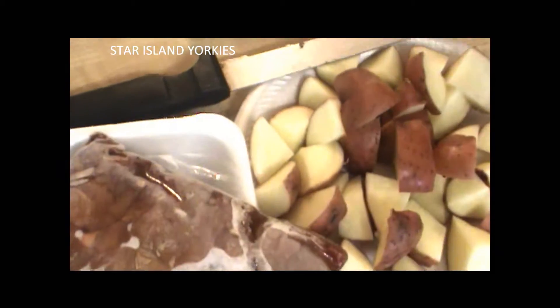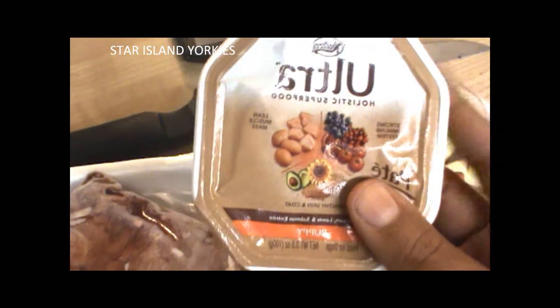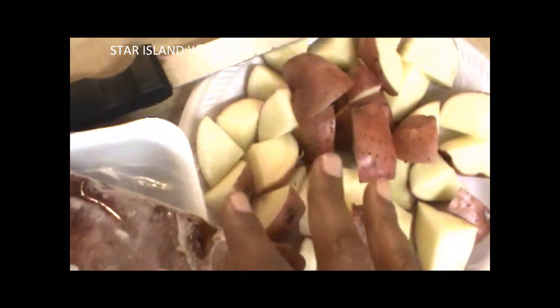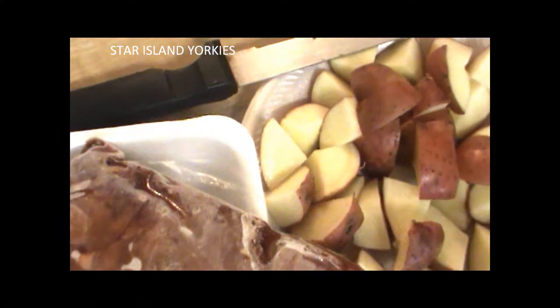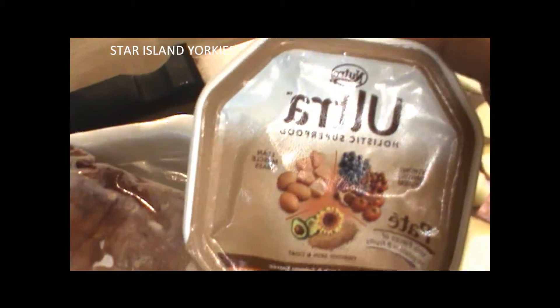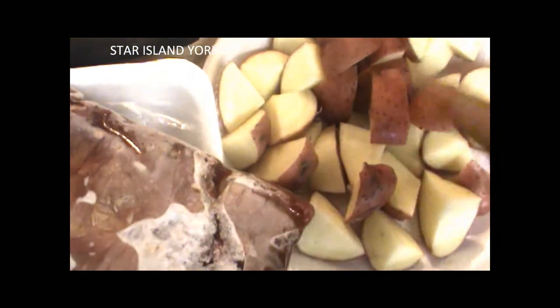I like to alternate between my Ultra Holistic Superfood and my homemade food — I don't give both at one time. I'll either mix the Ultra with their kibbles or mix my homemade food with their kibbles. Once I'm done with this I'm going to show you how I prepared their food and how I actually store it.